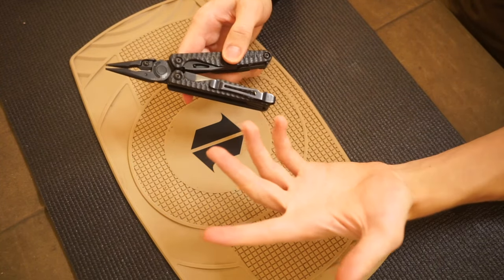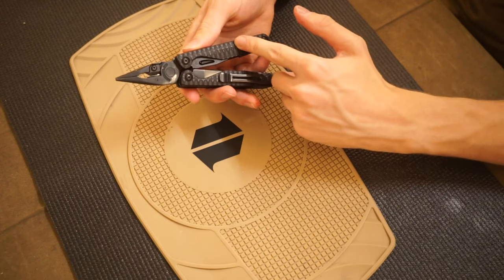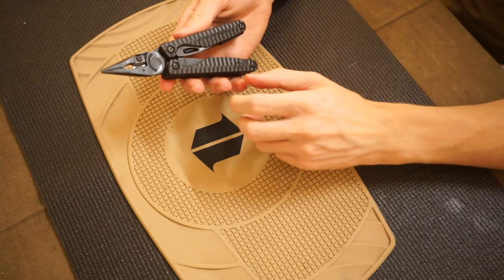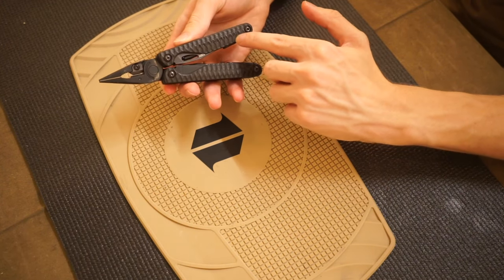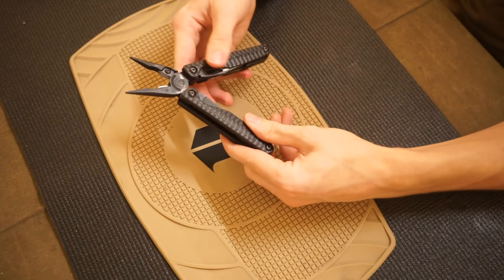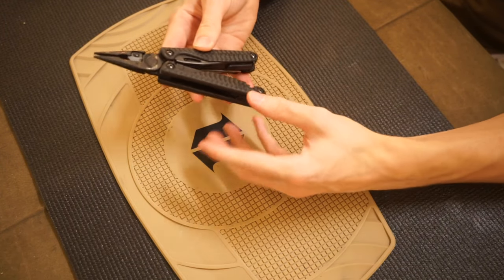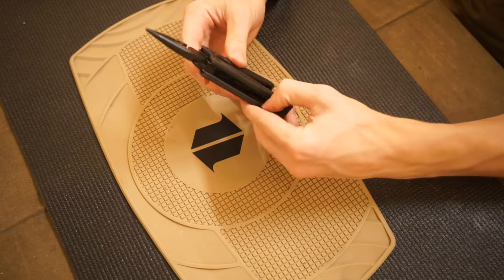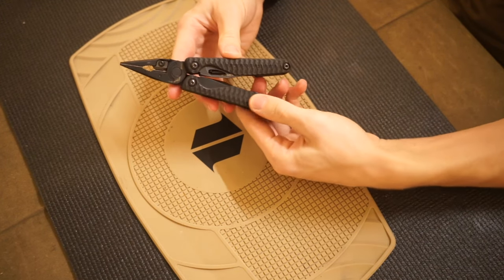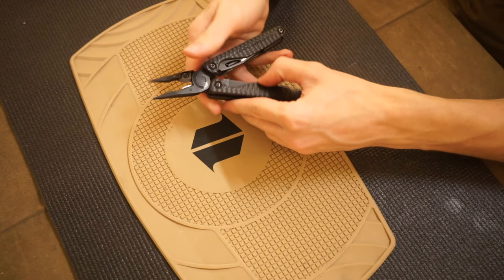The last one is legitimately one of my favorite EDC multi-tools ever: the G10 edition of the Leatherman Charge Plus. This is the earth-colored one, so it's technically black and brown, but black is obviously the predominant color. All the tools and blades in this multi-tool have a black oxide finish, and then you have the black and brown G10 handles. Very cool — it fits with the theme of the EDC and it's something I realistically and genuinely carry.